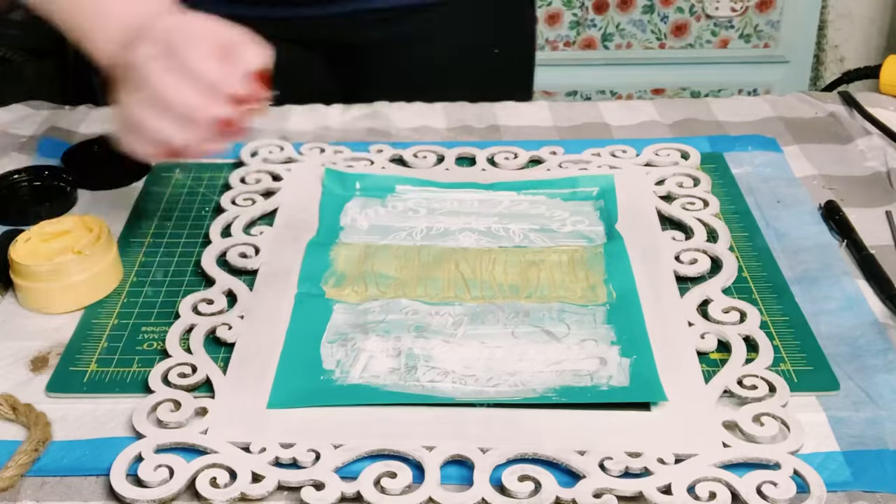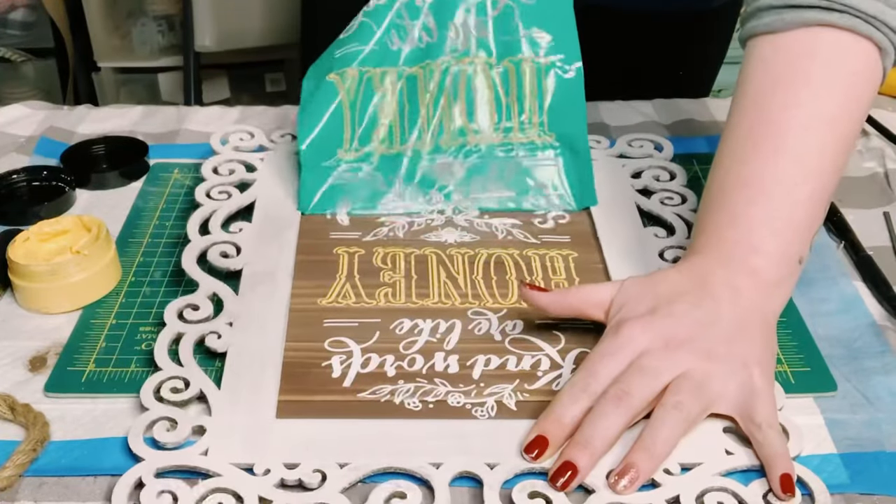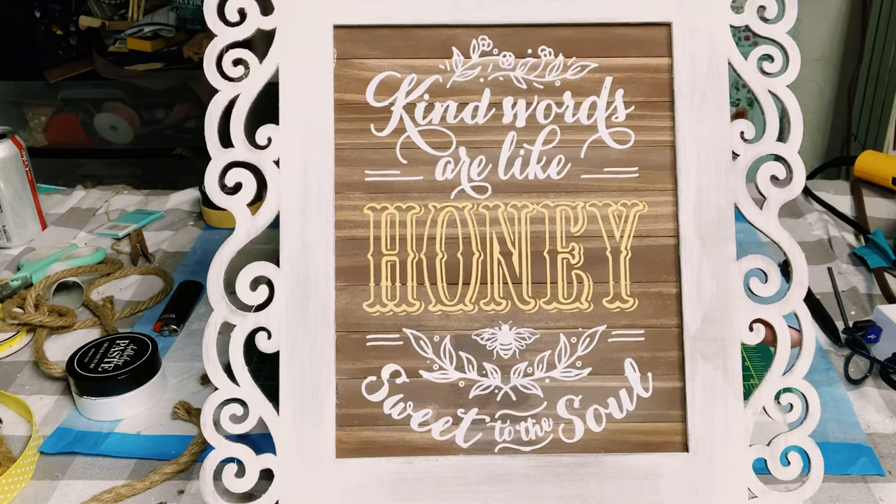And then you're ready to lift this up. And this is my favorite part — the peel and reveal. Look at how beautiful this is.